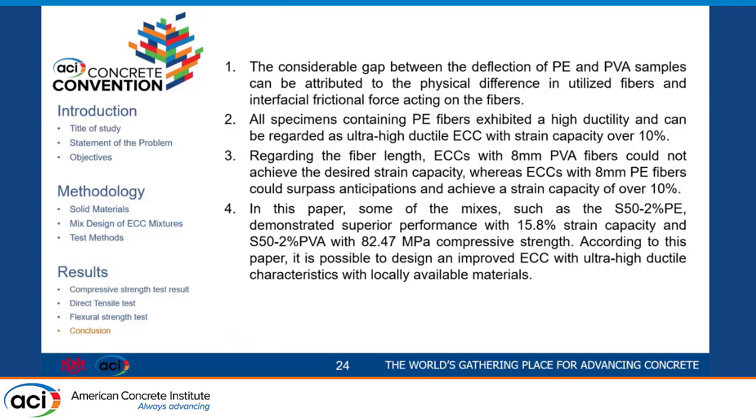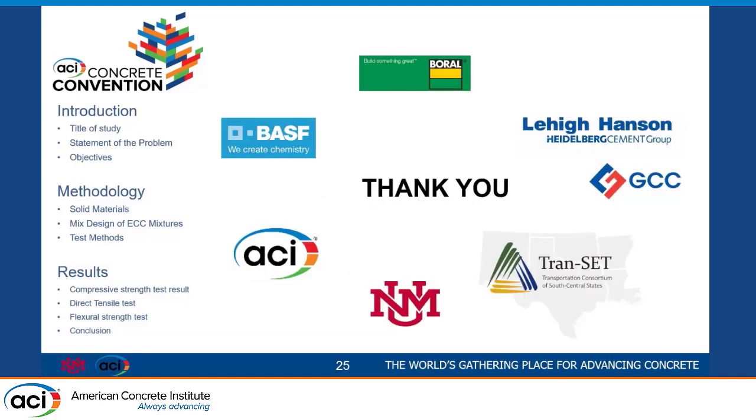In conclusion, all samples using PE fibers had more than 10% strain capacity improvement. We used 8 mm PVA fiber, which was not very effective, but 8 mm PE fiber was very effective. S50 with 2% PE fibers achieved 15.8% strain capacity, which is the highest we have seen so far. Thank you very much.